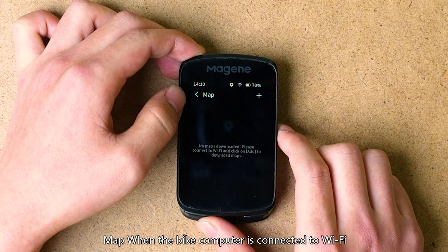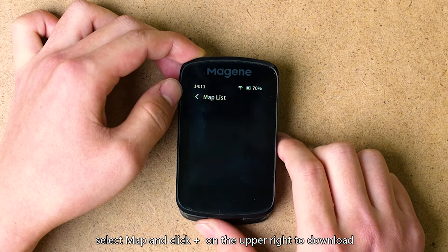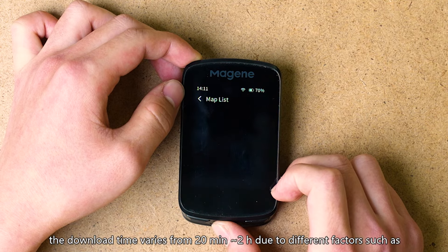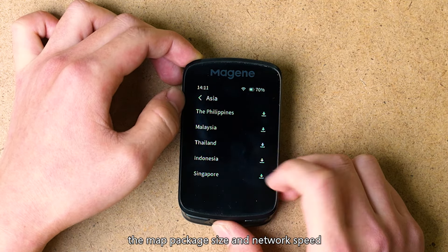Map: when the bike computer is connected to Wi-Fi, select Map and click the Plus button in the upper right to download and add the required map. The download time varies from 20 minutes to 2 hours due to different factors such as the map package size and network speed.